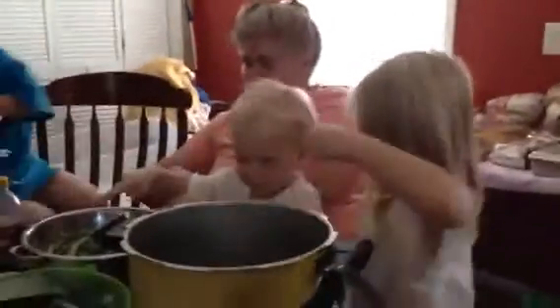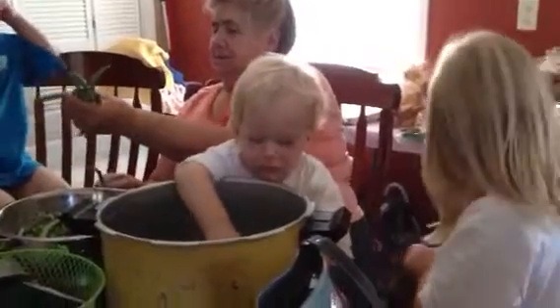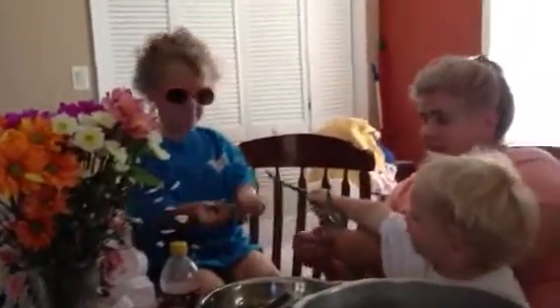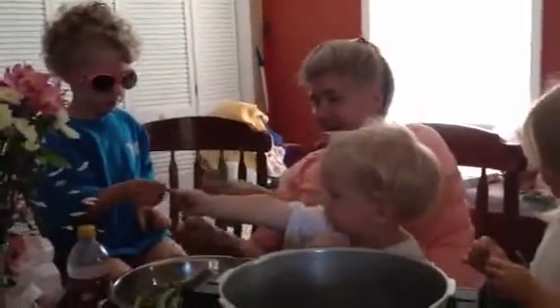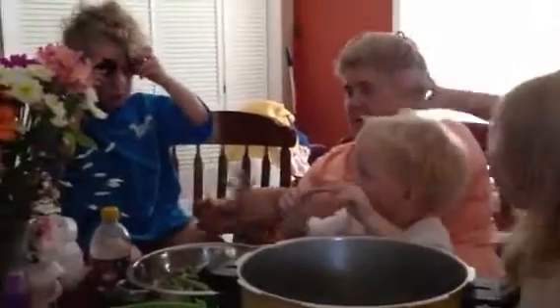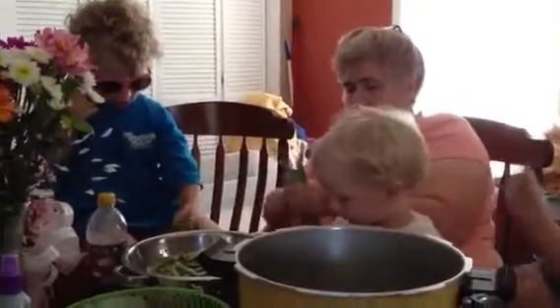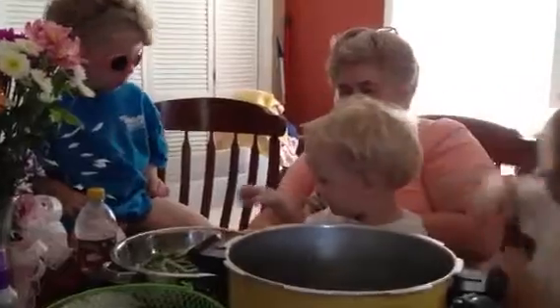They're having fun. Look at Judah. Is the sun hurting? Right there. He likes some sunglasses. Look at Judah. Where'd you go? Got it. There you go. Wow, there's a bunch of them. Break the ends off of them.